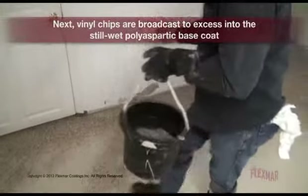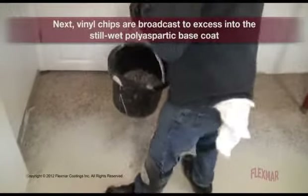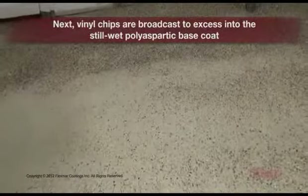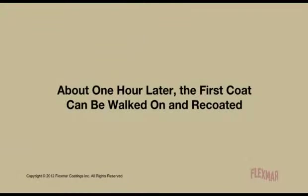Next, vinyl chips are broadcast to excess into the still wet polyaspartic base coat. About one hour later, the first coat can be walked on and re-coated.